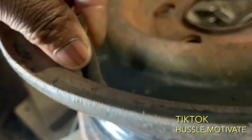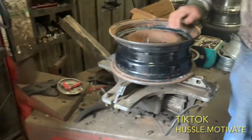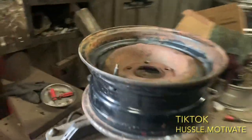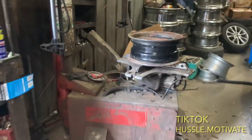Is it dry rotted or cracked? I mean, they held air, so I'm gonna leave them on. They held air, it's just the tire was on there. I don't see any crack or dry rot. The other one might need it though.